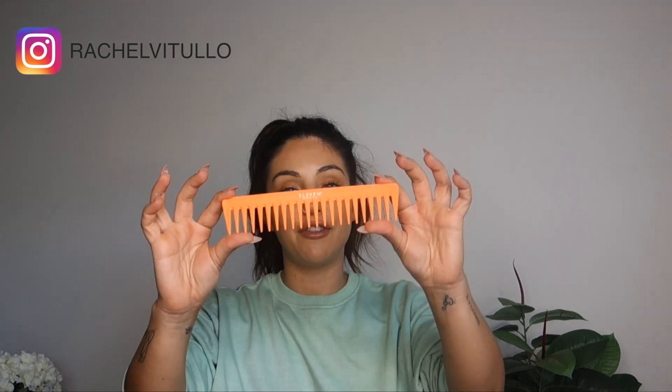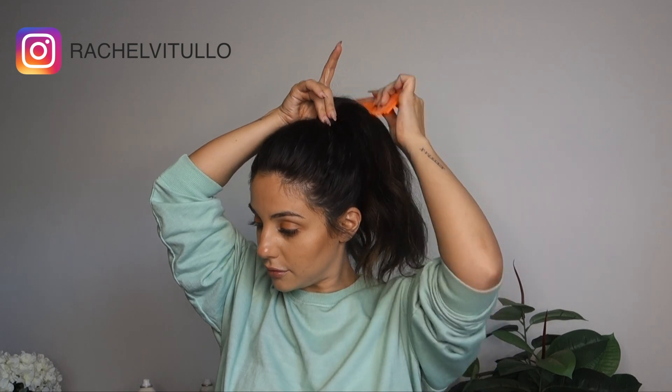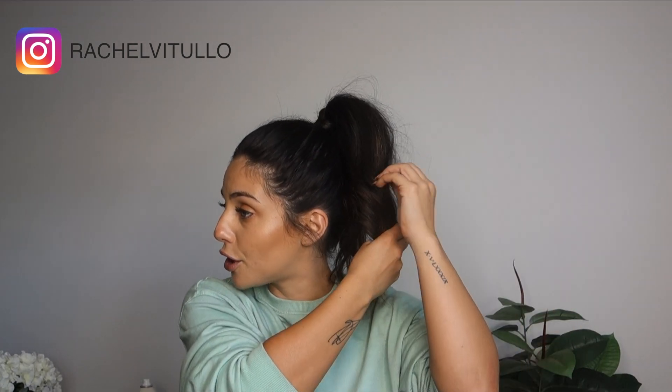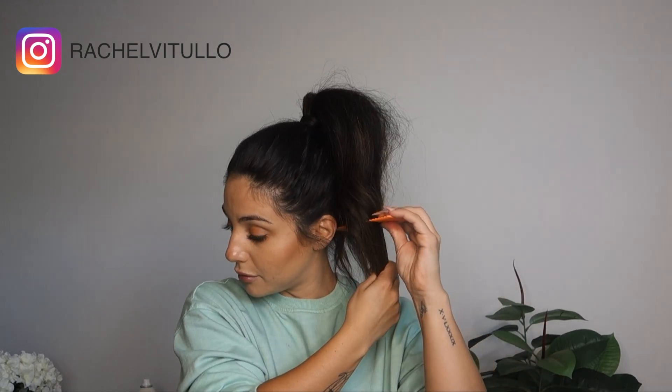I'm now going to take Eleven Australia's Wide Tooth Comb and with very minimal tension, I'm going to rake out my ponytail. To reinforce the curl of my ponytail, I'm going to take my wide tooth comb and where the grooves are of my ponytail, I'm going to put my wide tooth comb in and push up into the direction of the ponytail to not only expand but recreate the curl in the hair. Using my fingertips, I'm just going to lift the hair up in the ponytail for added expansion and fullness.